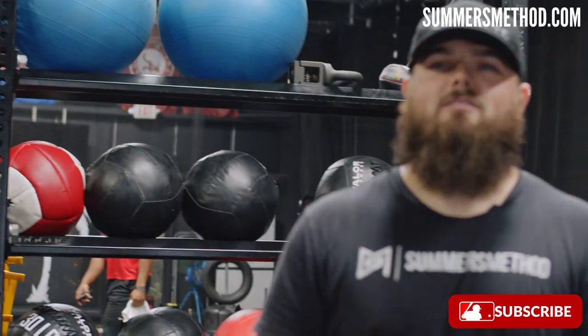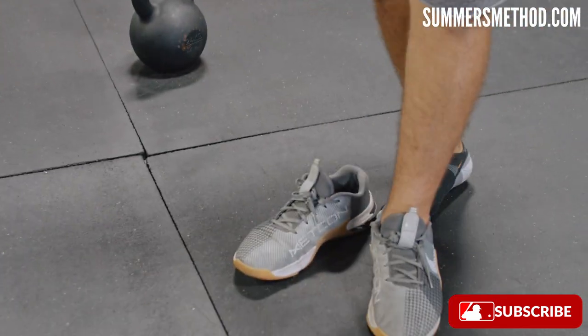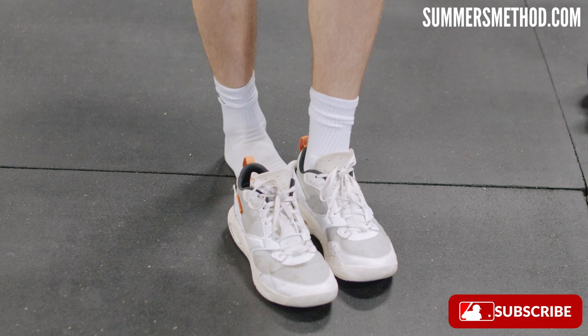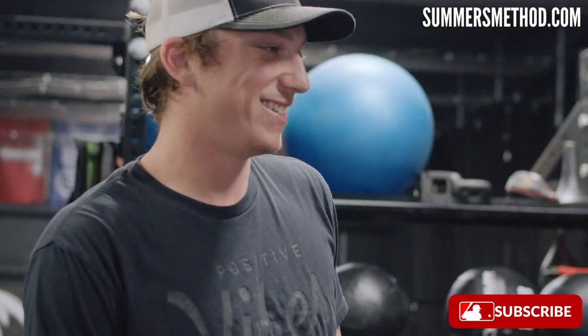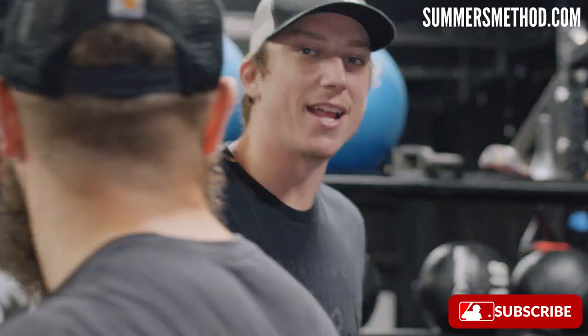All right, this is how good of a trainer I am. This guy wears Jordans here, so I take the shoes off my own feet and give them to him every day. Because he can't go to Dick's Sporting Goods and get his own shoes. Can't do it. Hey, maybe Santa Claus will bring him some.